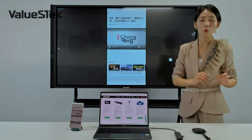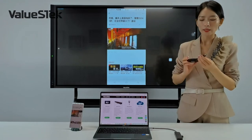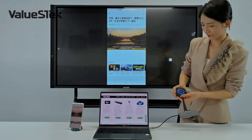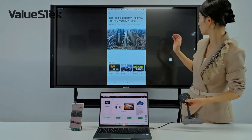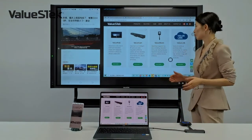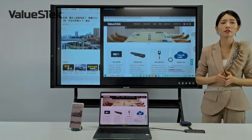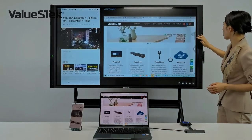The second method is the wireless dongle — it's USB plug-and-play. I connect it to my laptop and with one click share my screen to the panel. It supports two-way display and two-way control.